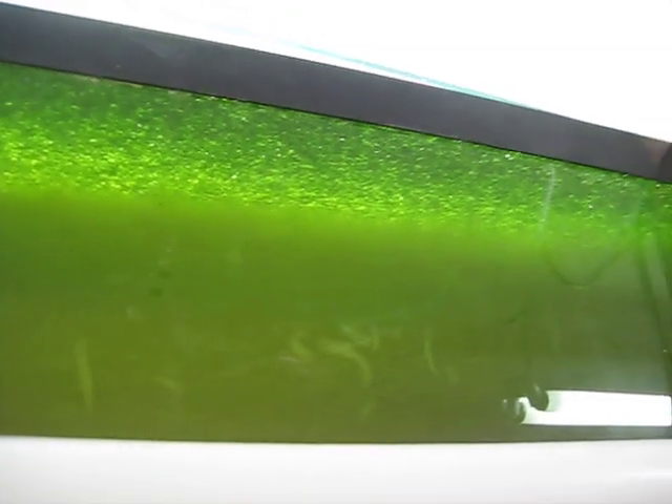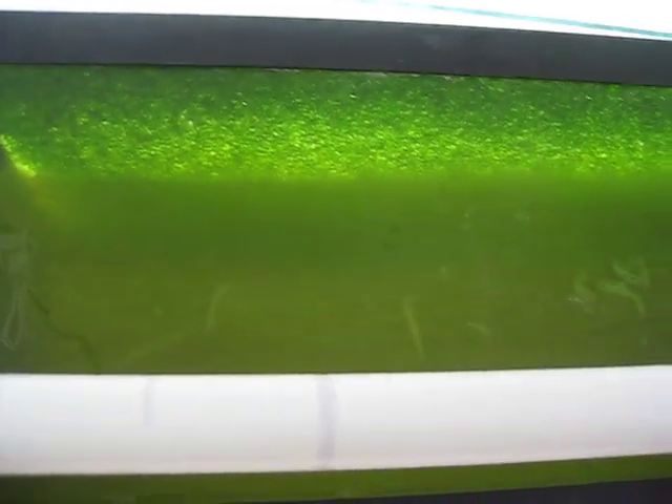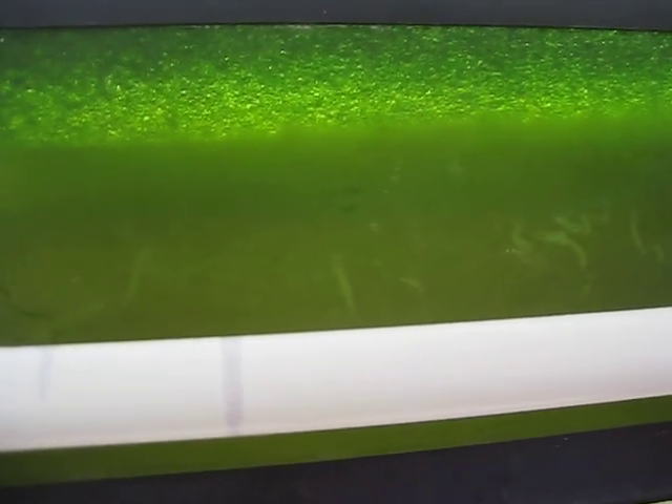Got duckweed growing in this upper tank up here. Going to try using it to supplement the fish food one of these days. Once we get enough of it growing, we'll probably let it go a little bit longer and then transplant some into the rest of those upper tanks next to that.